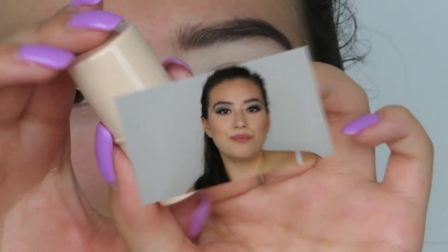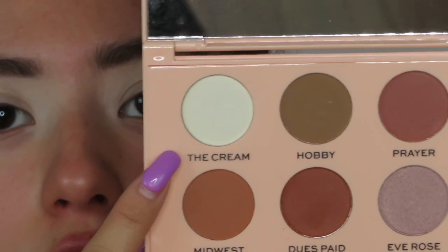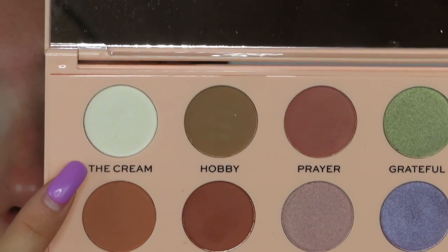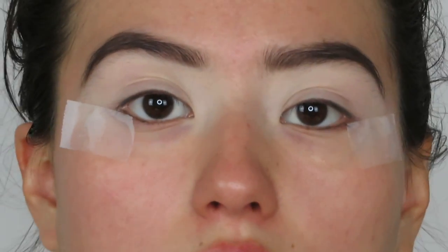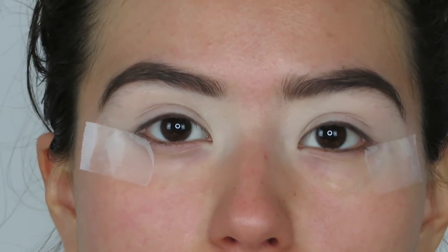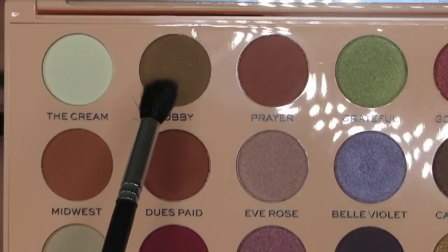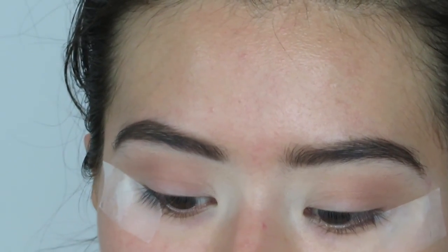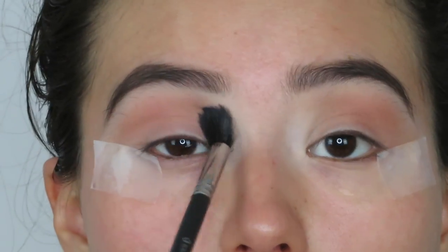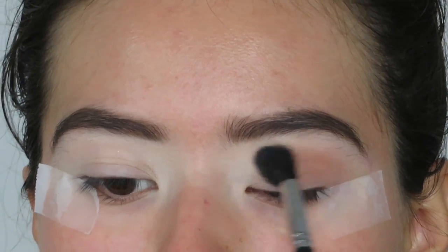Hope you guys understand. Now let's just get into the video. I have already set my eyelids with the flesh foundation stick and I have also set my eyelids with the first shade green. So today we are aiming for more of a colorful look. I don't have any yellows in this palette, so what I'm going to do is be mixing more neutral colors with darker colors for my crease shade. I'm going to mix the shade Hobby and Prayer, and apply that to my crease.